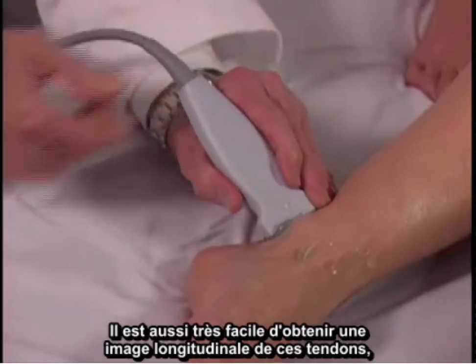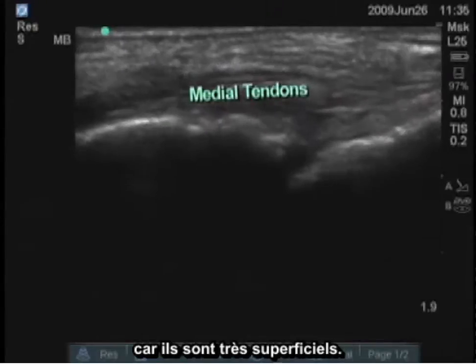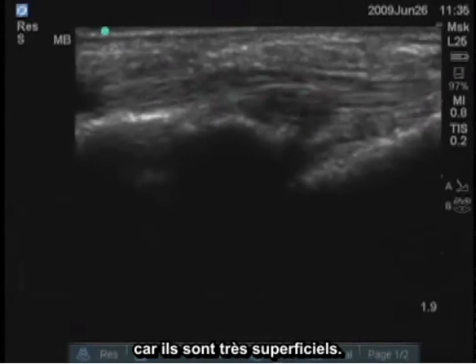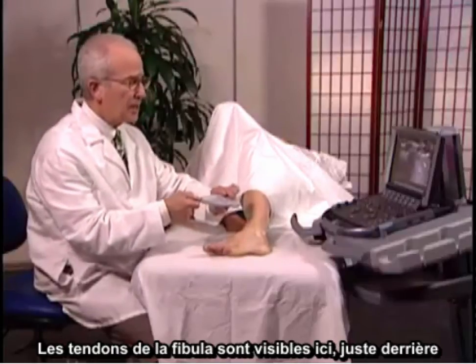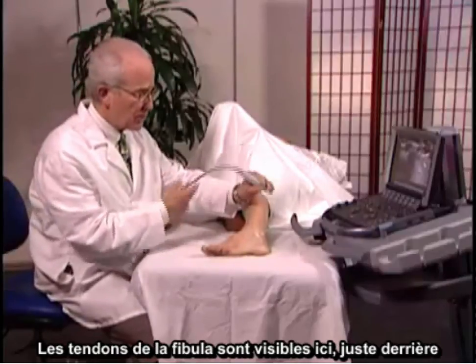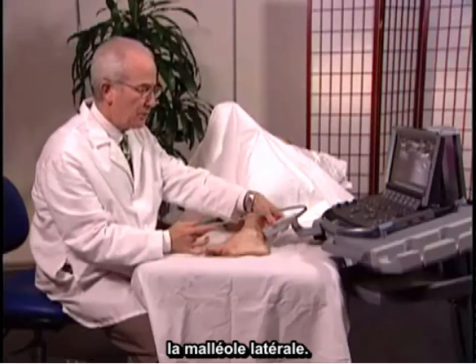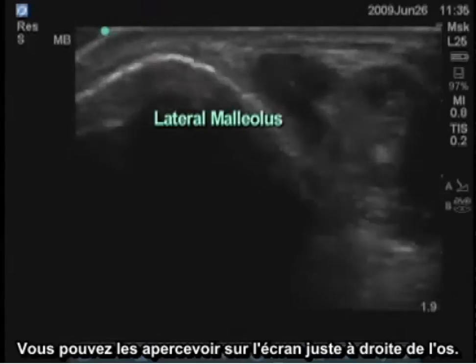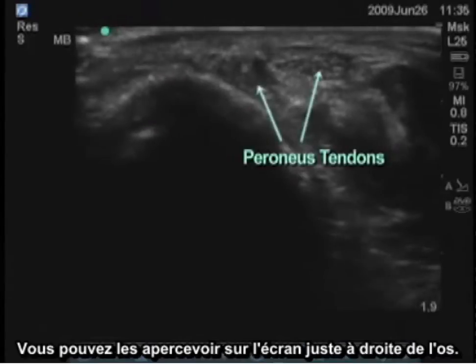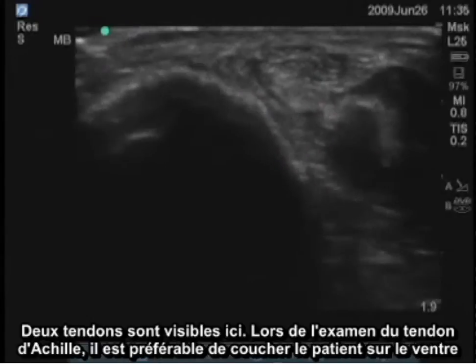A longitudinal image of those tendons is also very easy to obtain because they're so superficial. We can then look at the lateral aspect of the ankle, where the peroneus tendons are present just posterior to the lateral malleolus. You can see them on the screen just to the right of the bone — there are two tendons there.